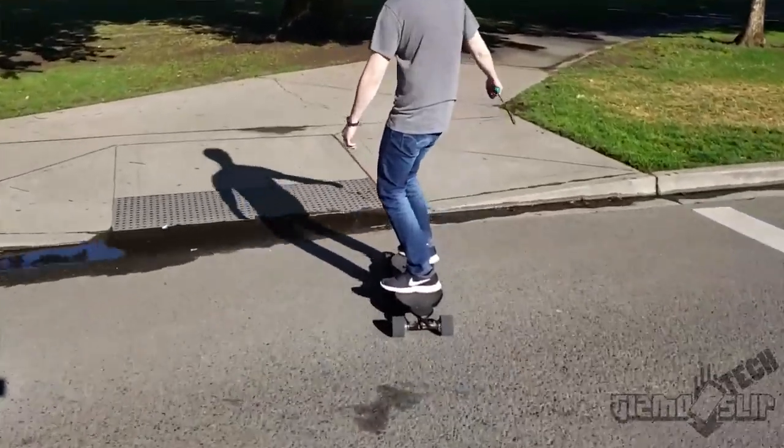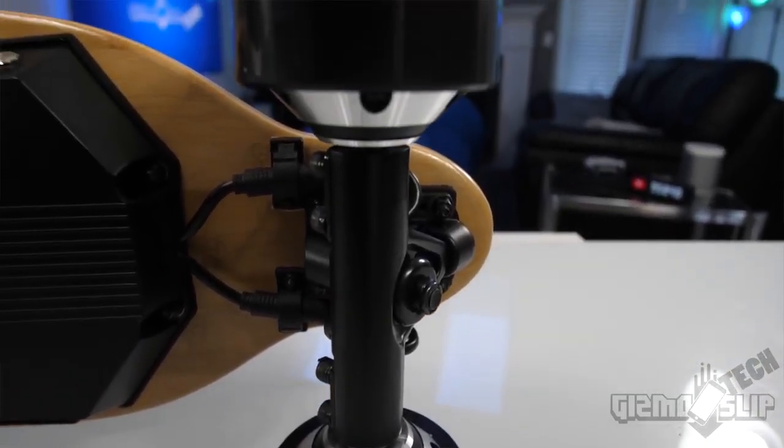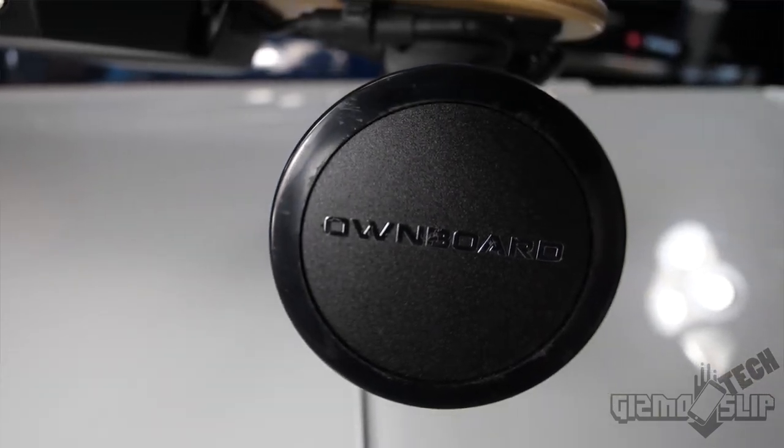I did have to splash through a couple of surprise puddles, and it handled that just fine with no malfunctions or issues. When comparing the Meepo and Ownboard to the Evolve, the Evolve uses a belt-driven system, which can be nice in certain situations, but I much prefer the built-in hub motors of the Ownboard and Meepo. The hub motors allow you to coast and maintain momentum, whereas letting go of the throttle on the Evolve immediately starts slowing you down due to the belt motors dragging on the wheels.